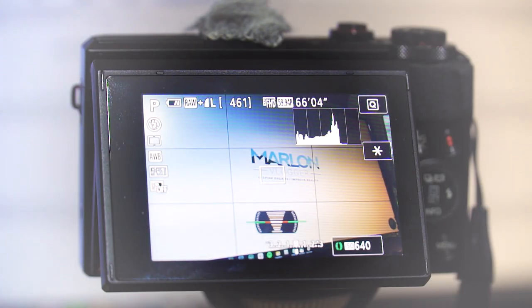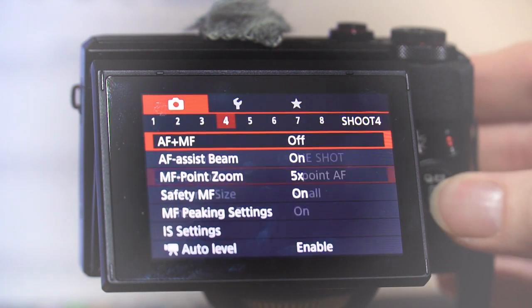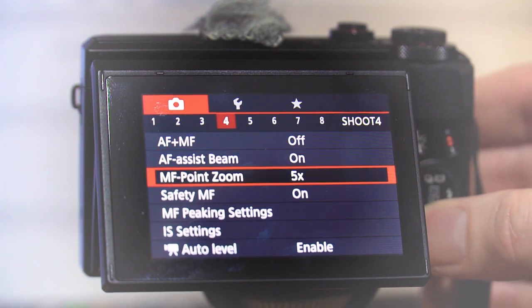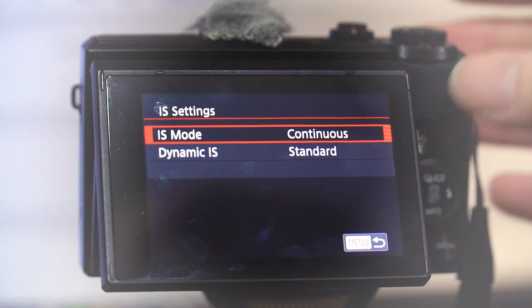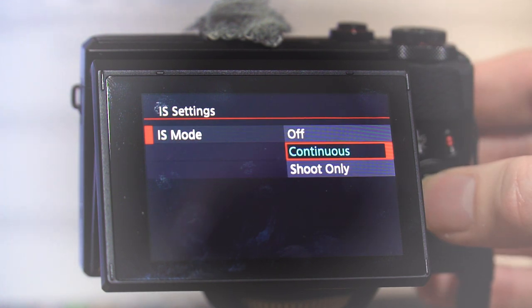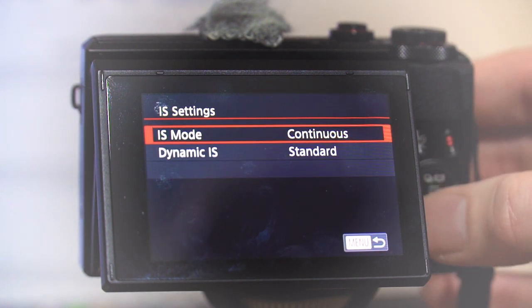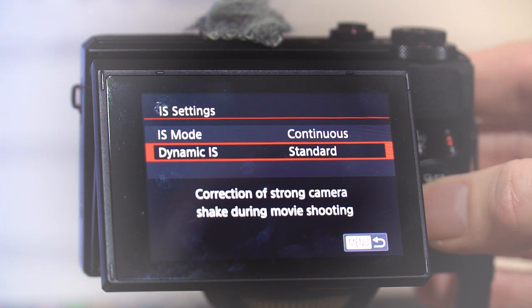The G7X Mark II has some really good image stabilization modes. If you go into the menu system, go along to menu 4 and come down to IS settings — image stabilization settings — you can see there are a couple of options. You've got continuous mode, which is what I generally leave it on for video, and then you've got dynamic IS.